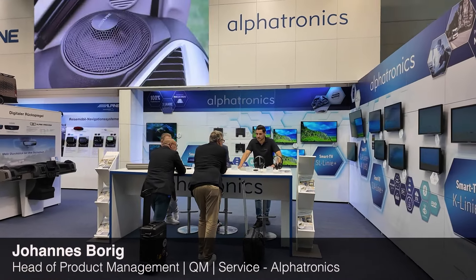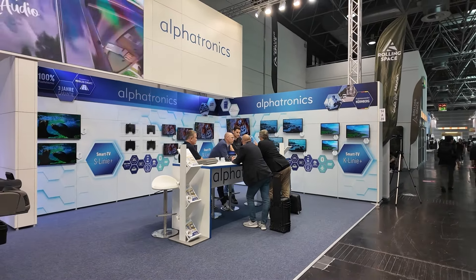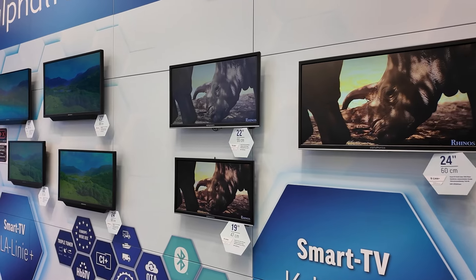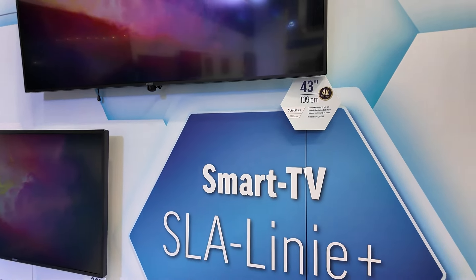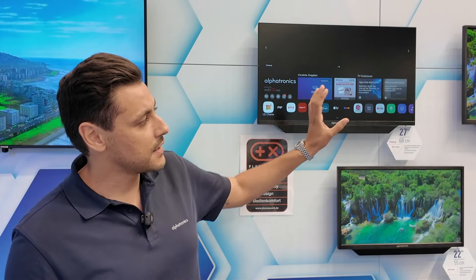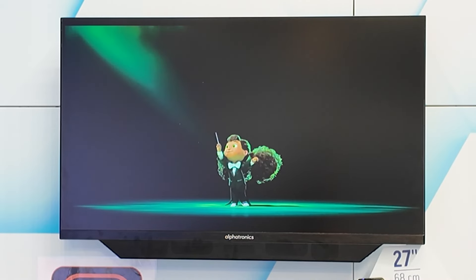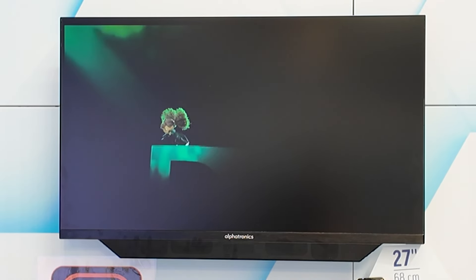Hello and welcome to our booth. At Alphatronics we present today our new SLA line as well as our 43-inch 4K TV — the first TV especially for caravaning with 4K Ultra HD with 12-volt or 24-volt power supply. For the SLA, we are very proud because we invested about a year and a half in developing new tooling and a new design. We now have a near-frameless model, meaning no frame around the TV.